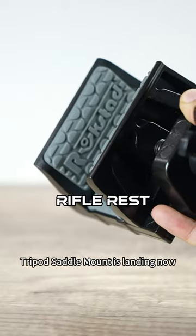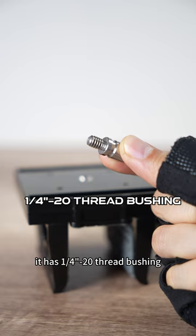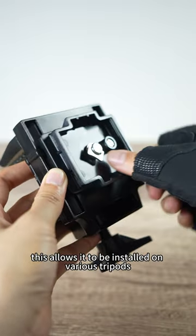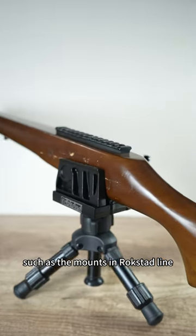The Rockstad Shooting Rifle Rest Tripod Saddle Mount is landing now. It has a 1/4-20 thread bushing, with 3/8-16 and 1/4-latch adapters. This allows it to be installed on various tripods, such as the mounts in the Rockstad line.